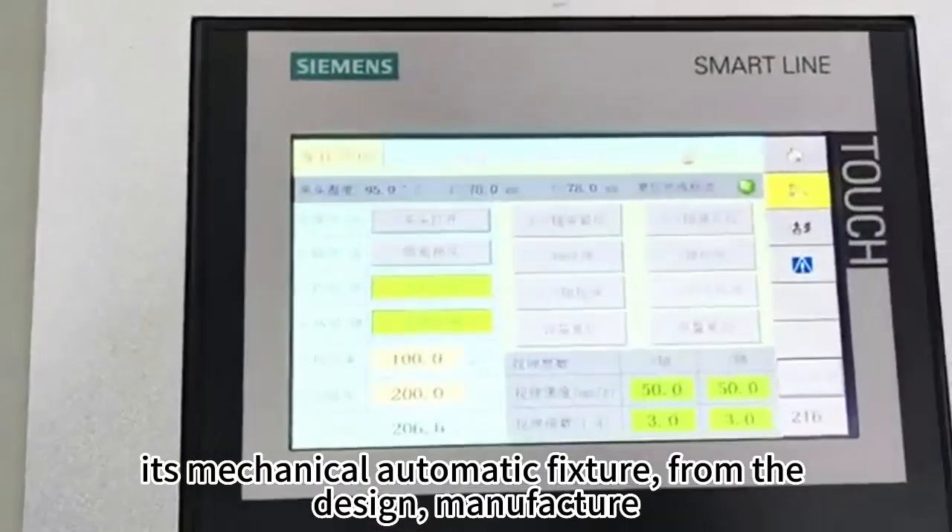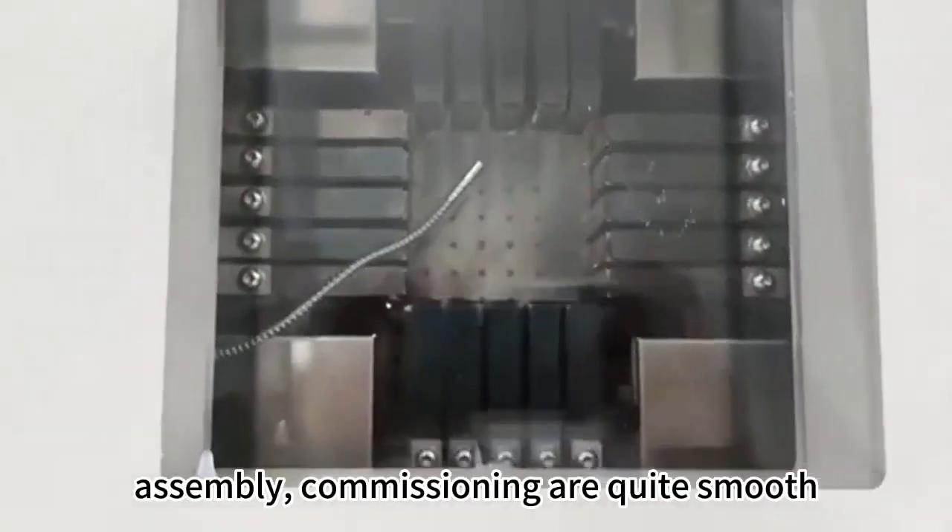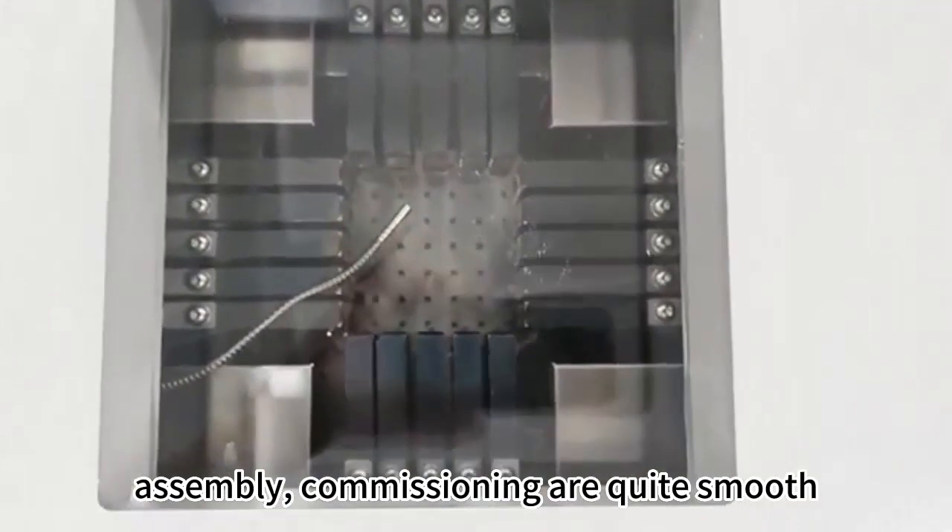Its mechanical automatic fixture, from the design, manufacture, assembly, commissioning are quite smooth.